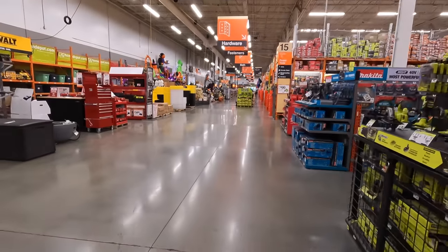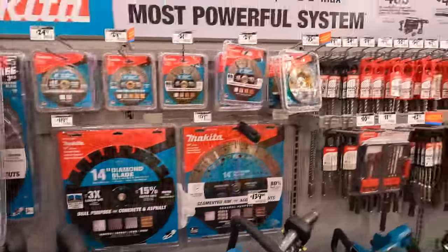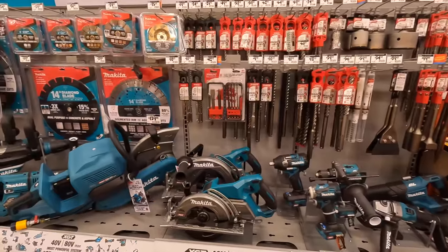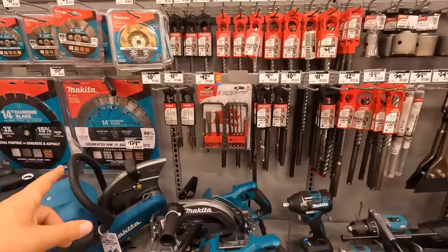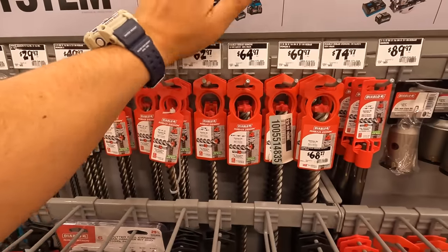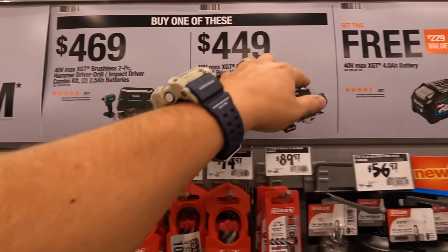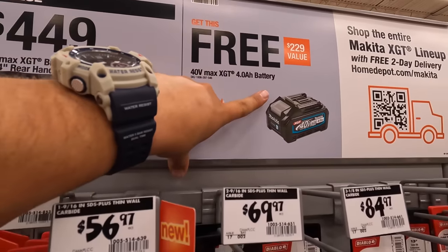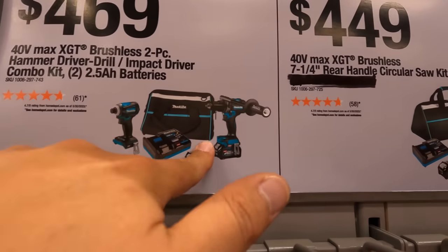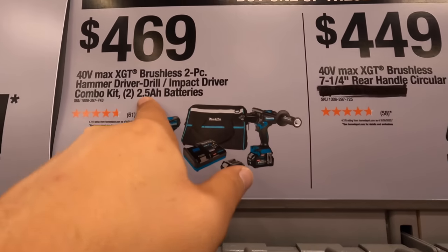That's a disappointment that everything is gone. Alright, this is my Home Depot that I go to a lot in McHenry. They do have the 40-volt XGT tools. So for $469, if you buy one of these kits, you get a free 4 amp hour 40-volt battery. For $469 you get the 2-tool combo kit — hammer drill, impact driver, 2 batteries, charger, and a bag — two 2.5 amp hour batteries.